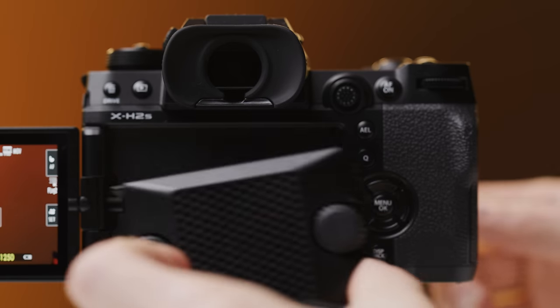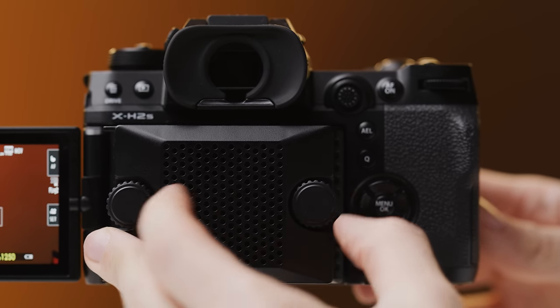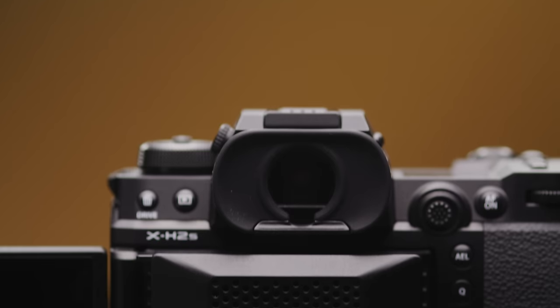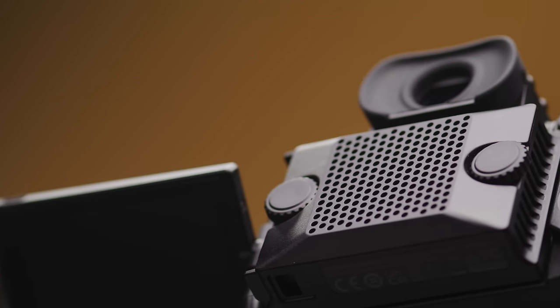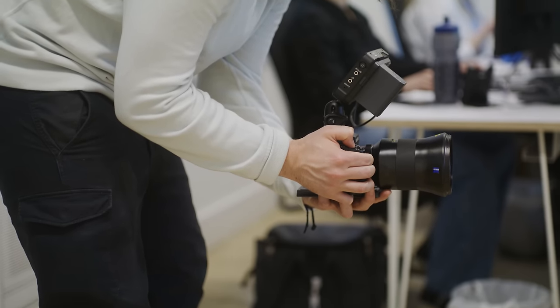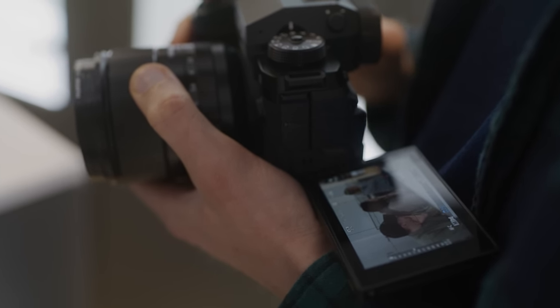The X-H2S doesn't have an active cooling system built in, but it does have an optional fan that can connect to the back of the camera to help manage heat. It costs £169 on top of the camera and limits the motion of the rear LCD. During our shooting with the camera we didn't use the fan and haven't run into any overheating issues, though in hotter climates your mileage may vary. The FX30 also uses a cooling fan system with no overheating issues, though you can reduce risk further by turning off the auto power-off temperature — at your own risk.